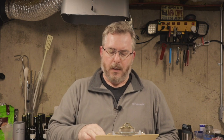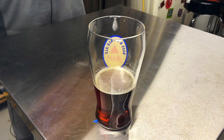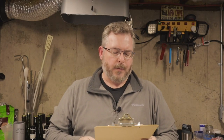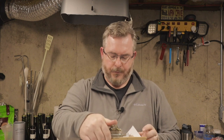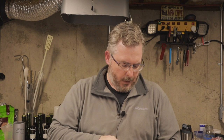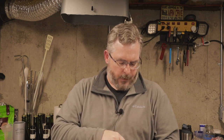The beer should come in at about 21 SRM — looking at this small sample here, it's pretty close. The target pre-boil gravity was 1.045, original gravity 1.051, and final gravity 1.015. My actual OG was 1.055, final gravity was 1.015, ABV was 5.4%, and 26 IBUs.